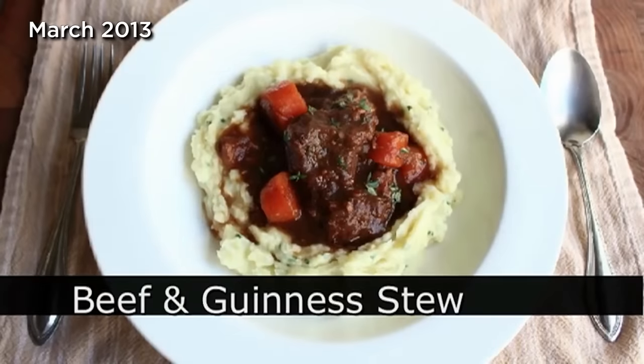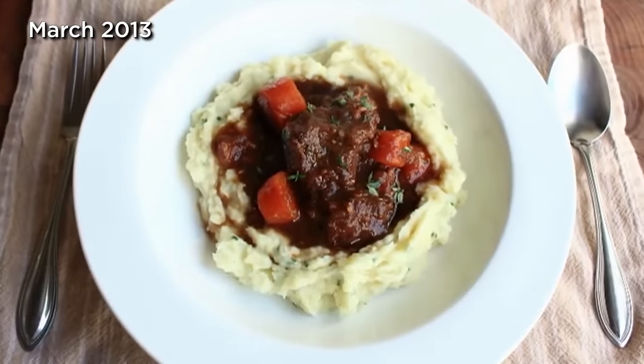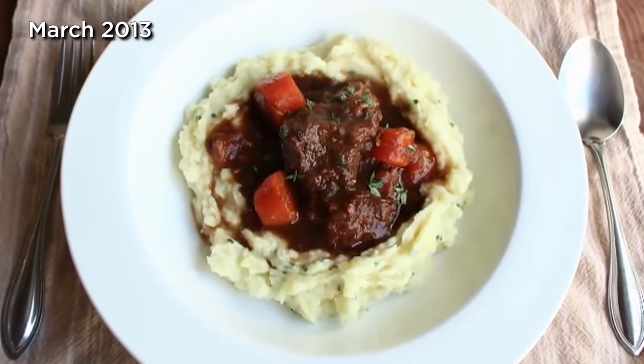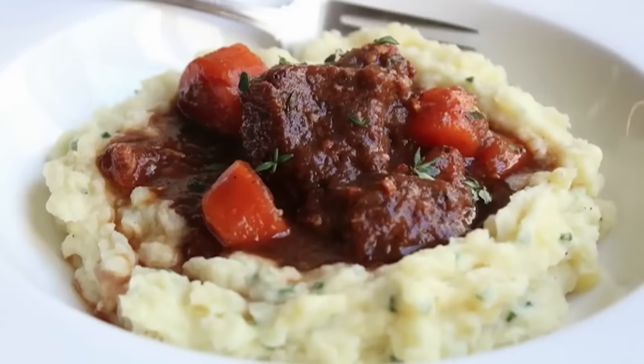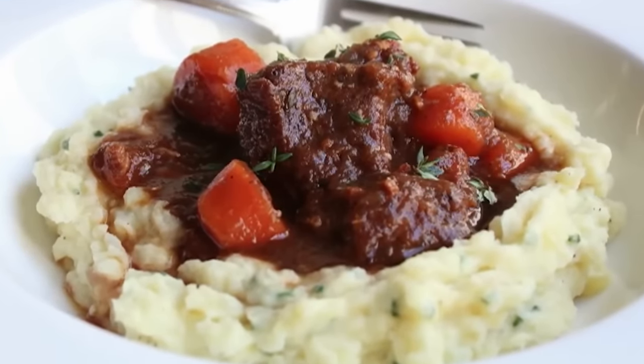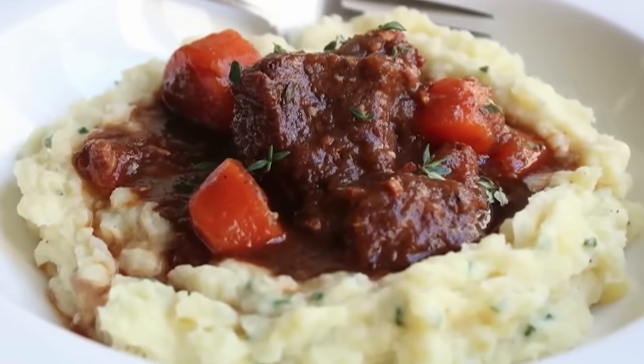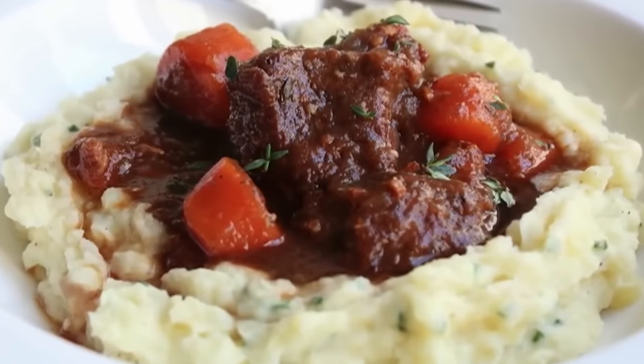Beef and Guinness stew! We're doing a delicious beef stew featuring Ireland's second most popular export — I believe shamrocks are number one — and it really does make for an incredibly flavorful stew. With St. Patrick's Day right around the corner, this could be a great menu option. You don't want to repeat last year, where you drank too much green beer and ended up eating Lucky Charms for dinner.